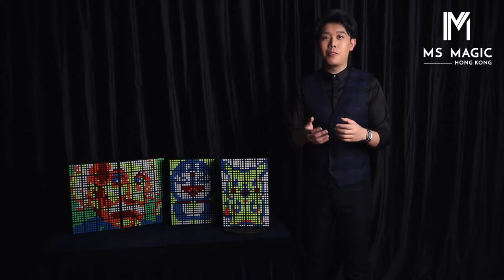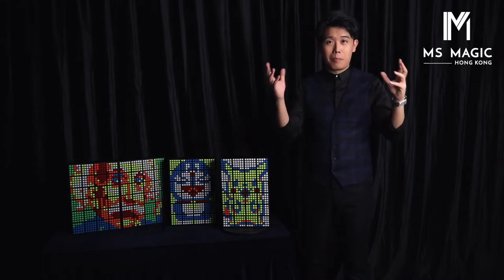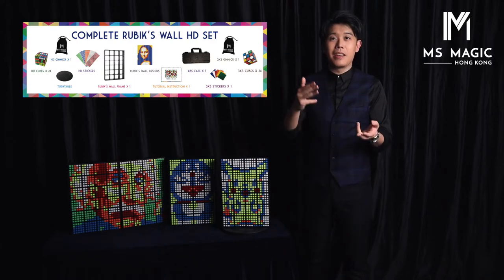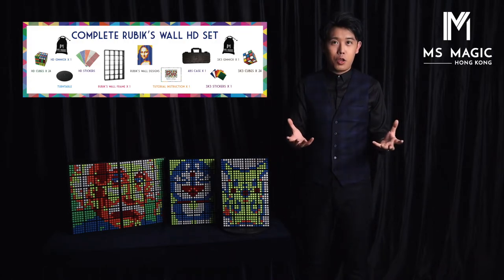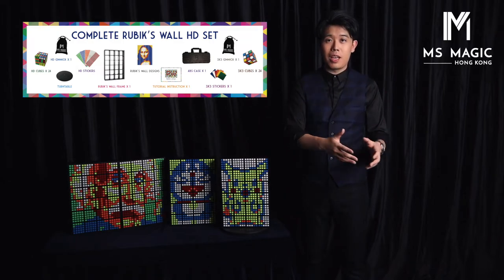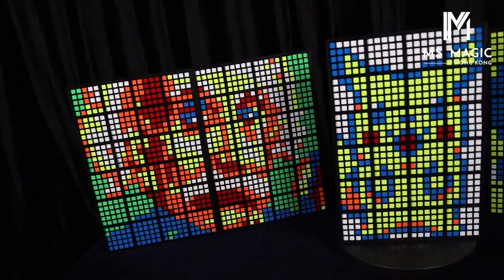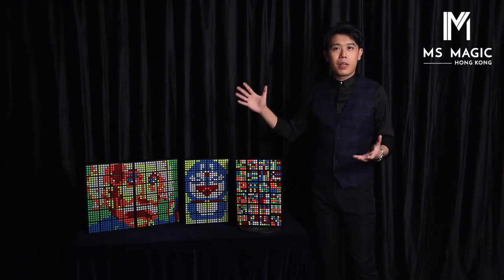Now you can decide which sets you want. If you already have the Rubik's Wall set, then you just get the gimmick, stickers, and cube sets. If you don't have the Rubik's Wall, I strongly suggest you purchase the complete set, which includes the 3x3 sets and the 5x5 sets — already 2 sets of cubes, 2 sets of gimmicks, 2 sets of stickers. So you can perform with 3x3 cubes and with 5x5 cubes, whatever you want.